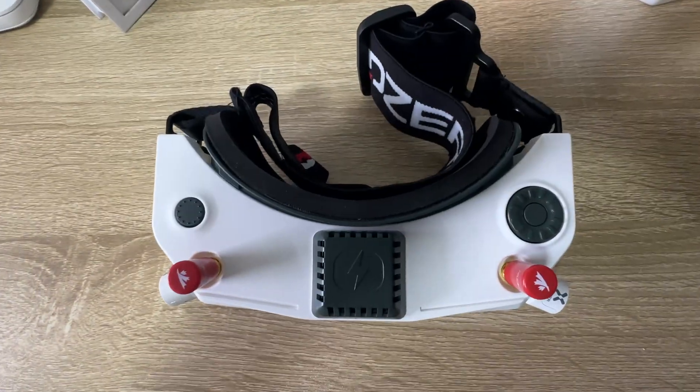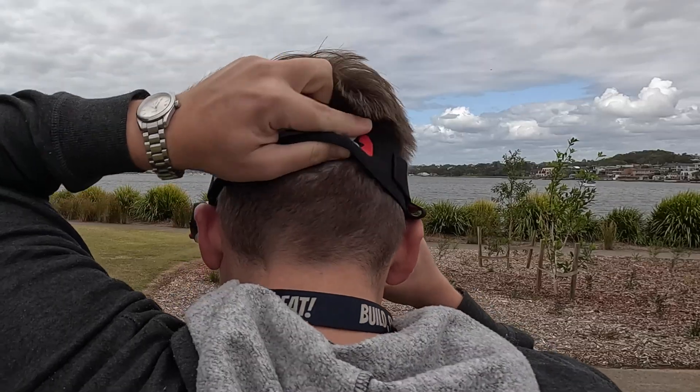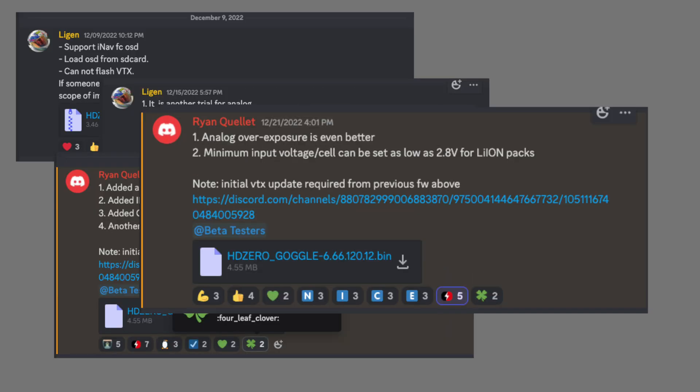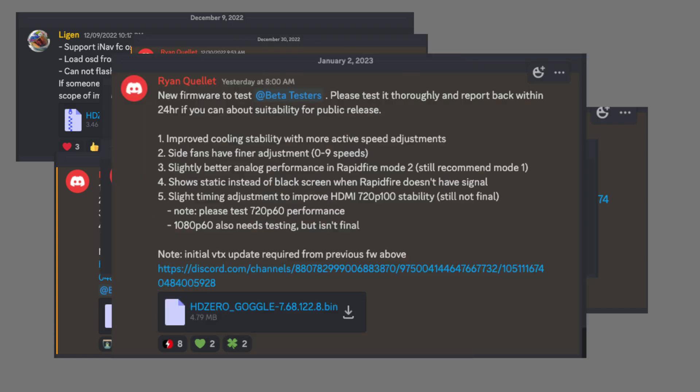The HD Zero goggles are seriously impressive, not just with how well they perform, but also from their extensive feature list and just how rapidly bug fixes during the beta test period have been flying out from developers. I've been trying them out as part of the beta test group and I bought them with my own money, only at a small discount. In this video I'm going to be sharing my review of the HD Zero goggles and just why they've impressed me so much and why I absolutely love them.